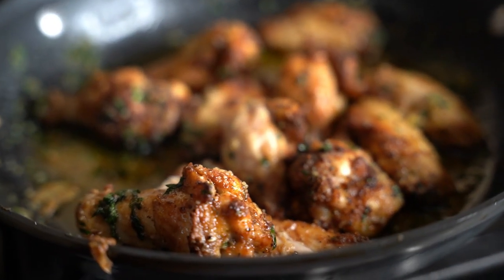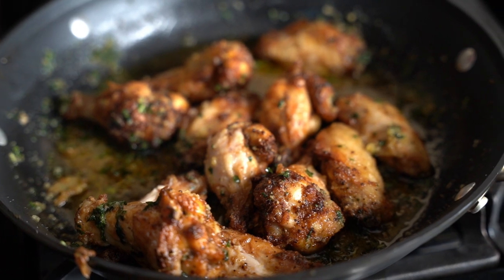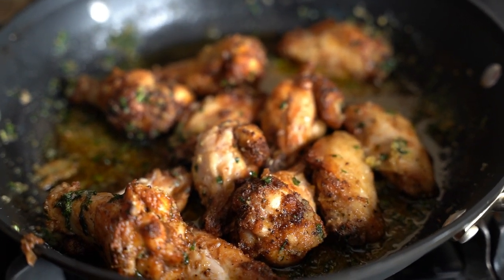Garlic chicken parm with deep fried — look at that, that looks delicious!